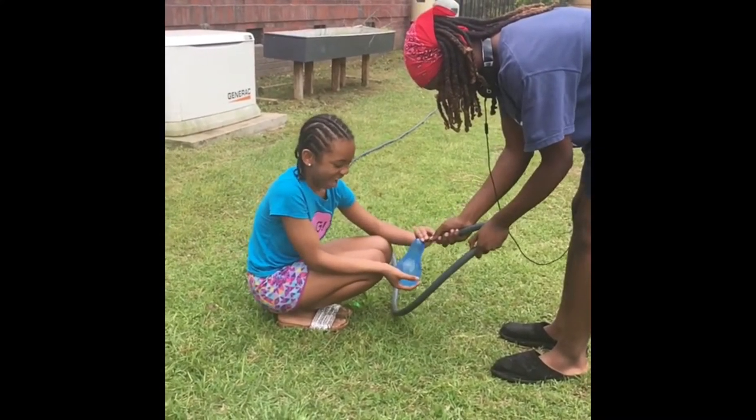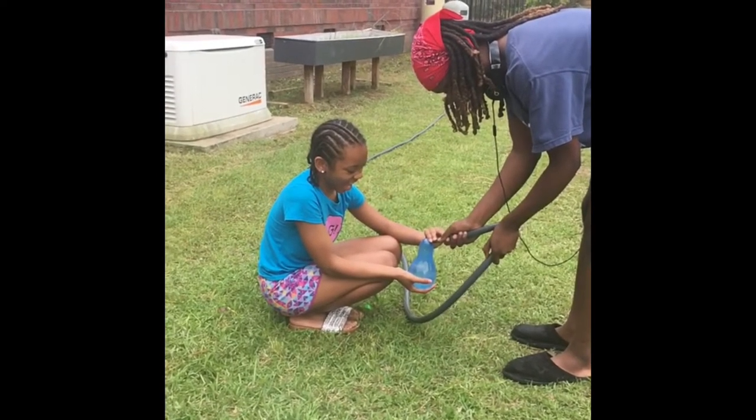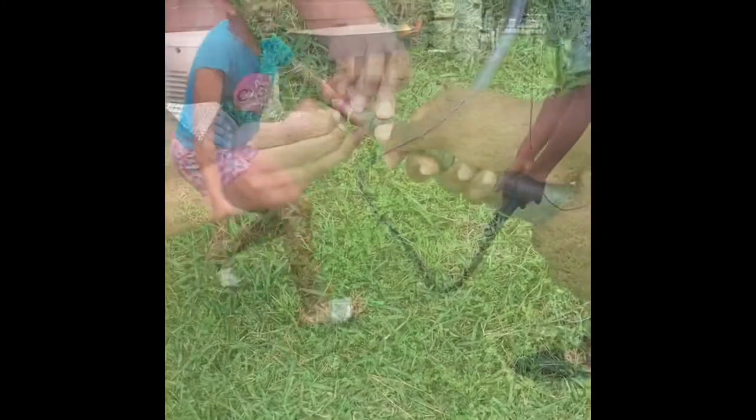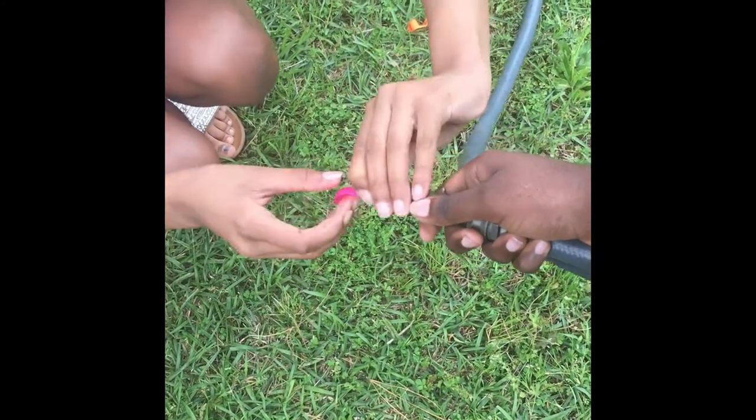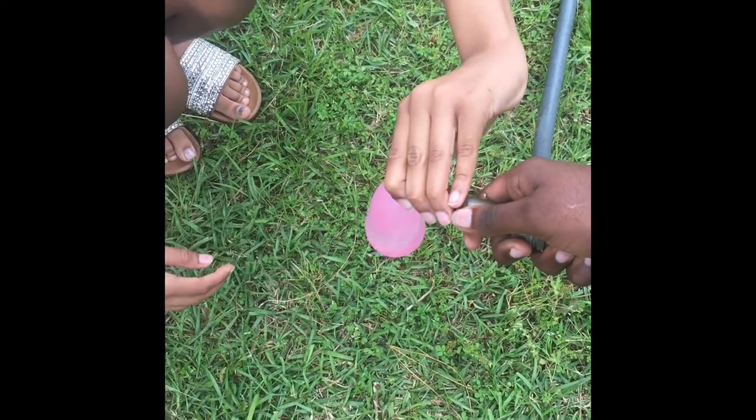You've got to be careful here — too much water in that balloon and it can burst. So they're going to try this again, one balloon at a time. If you don't want to do one balloon at a time, there's a better option.